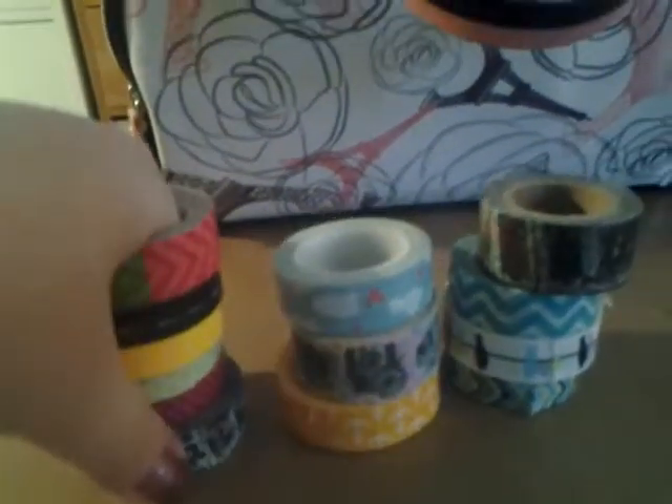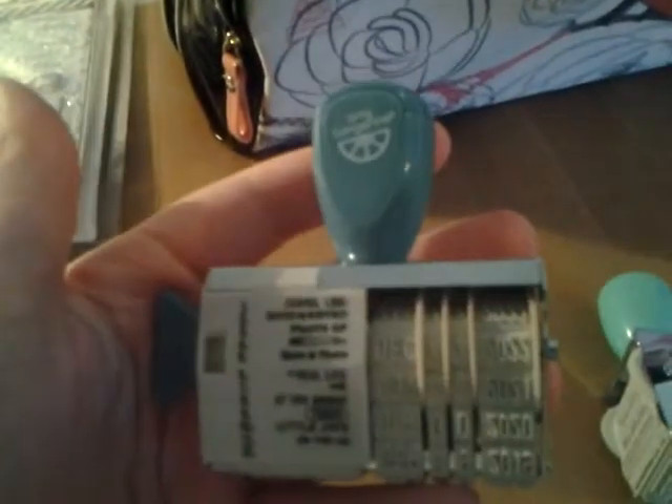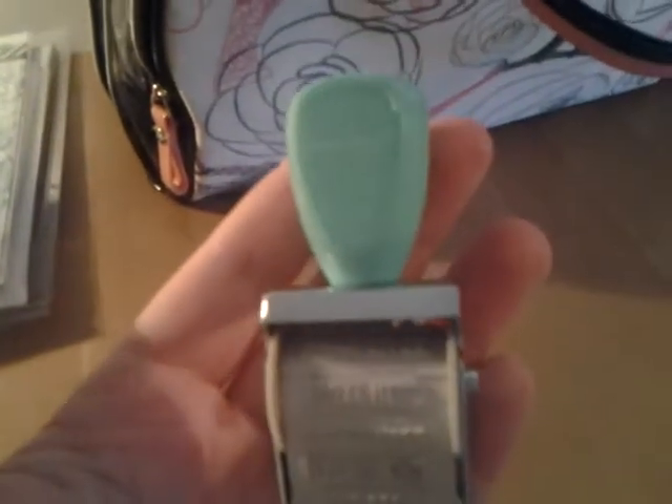This is all of the washi tape that I'm bringing — just lots of really fun colors and designs. Then the Amy Tangerine travel date stamp with really cute travel sayings on it. And then the Dear Lizzy phrase stamp. And then just one Memento black ink pad that I covered with tape so the lid doesn't come off. And then the smash inkers that I was telling you about, with the fun colors.